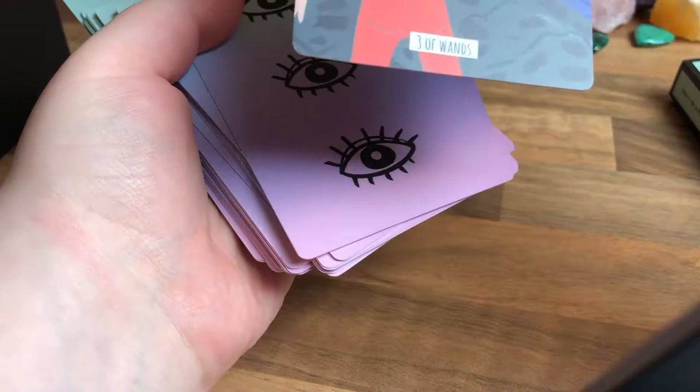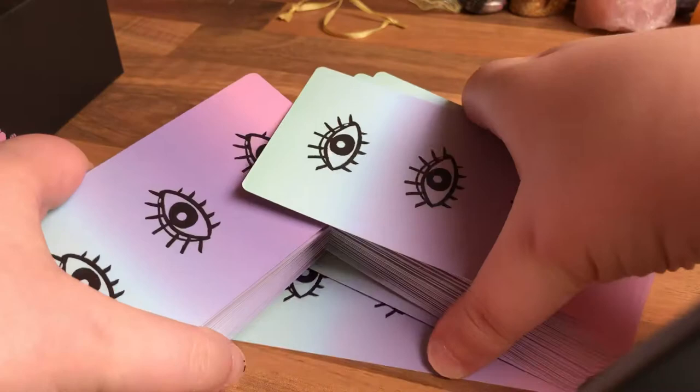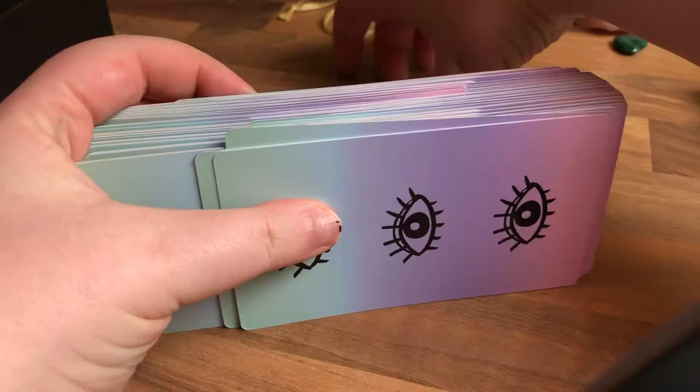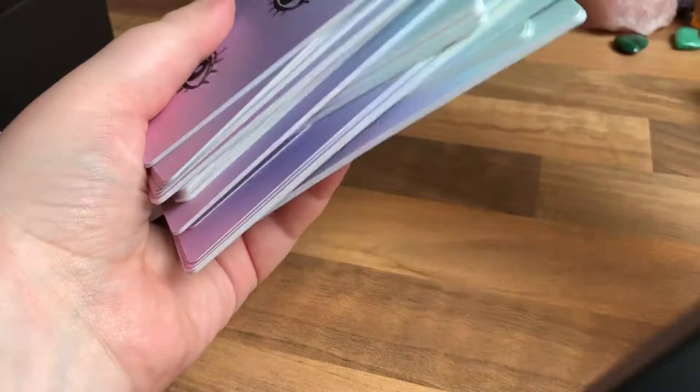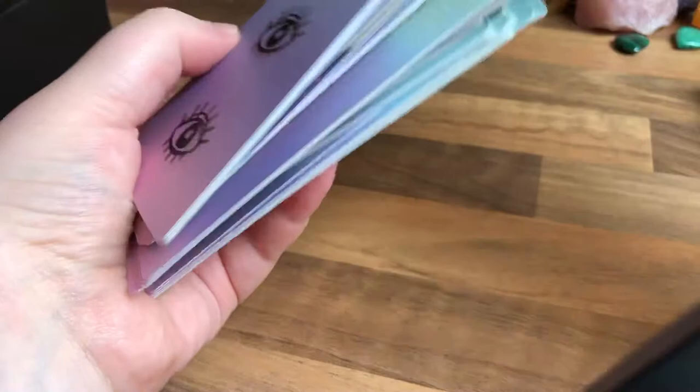I was going to skip it but let's do a shuffle and see how they shuffle. Oh, that did not bend right — a few cards flipped around. They're very nice to shuffle, very matte — not slippy at all. It's like a soft matte, if that makes sense, like some oracle decks have.